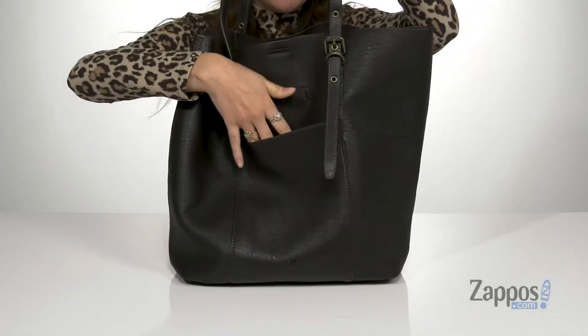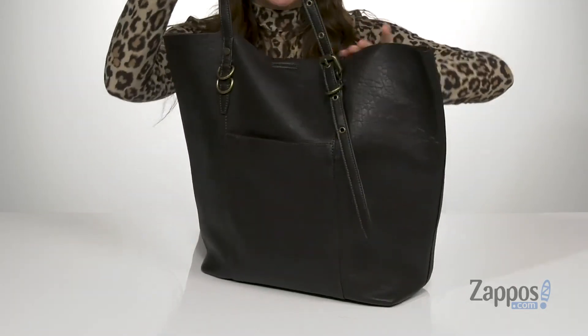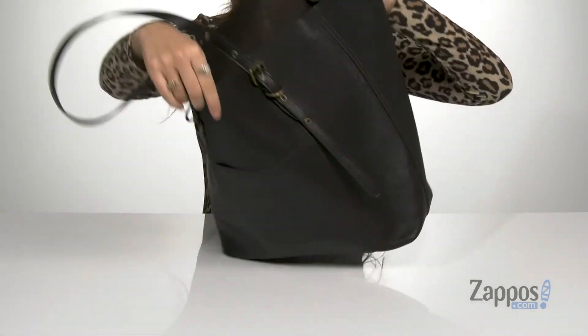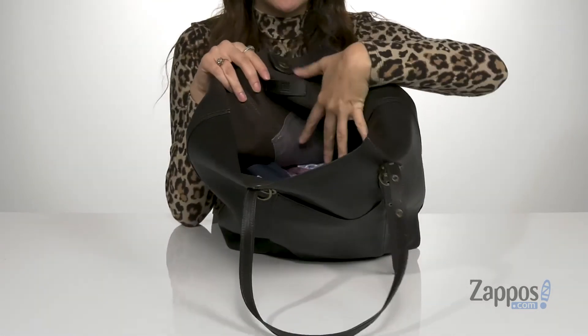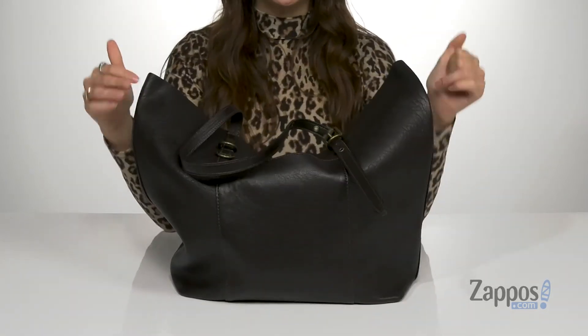It has two exterior slip pockets — there's one on the front and one on the back. The snap closure opens you up into a lined interior which features two slip pockets, one on the front and one on the back as well. And it even stands up all on its own. You are going to look great with the Gia Simple Tote.